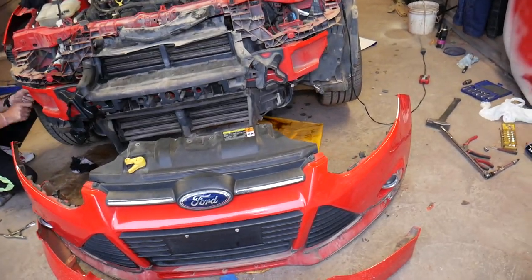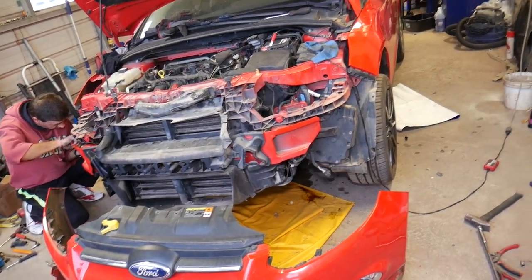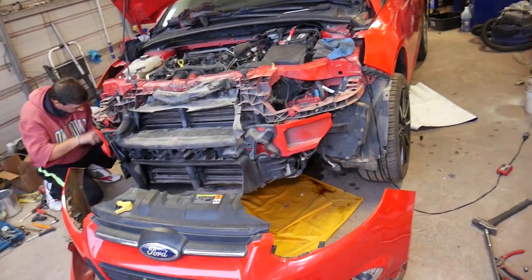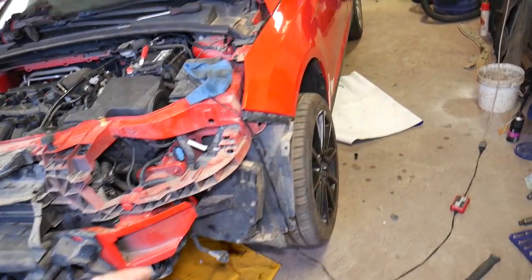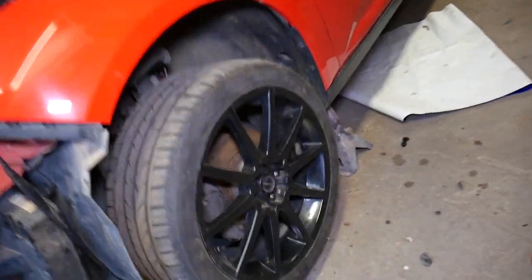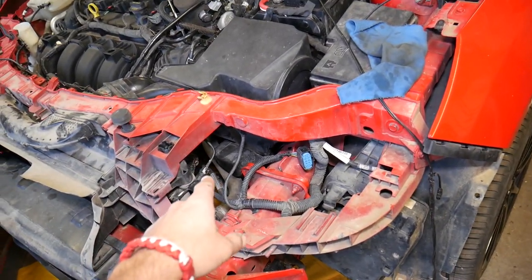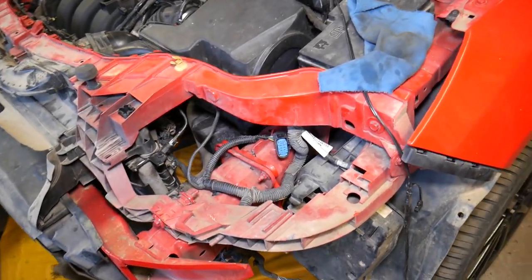Let me explain what we'll be doing. To bleed the cooling system, the Ford Focus does not have a bleeder valve — at least I couldn't find one on any of the ones we've worked on. The Fiesta, for instance, has a bleeder valve on the radiator, but not this one. So we jacked the car up on the driver's side — front left — all the way in the air. We want the point of the radiator to be the highest point.